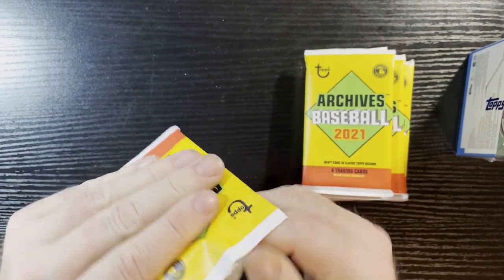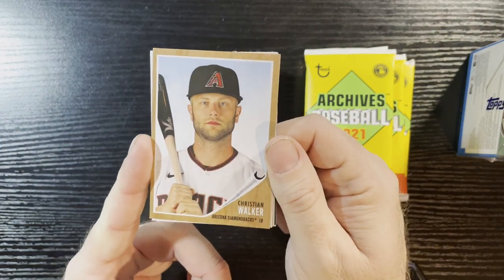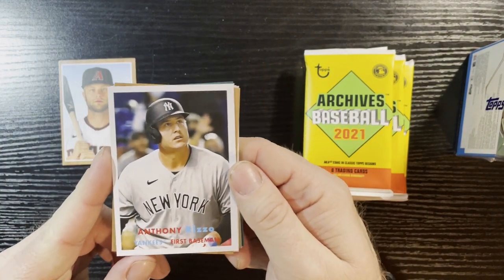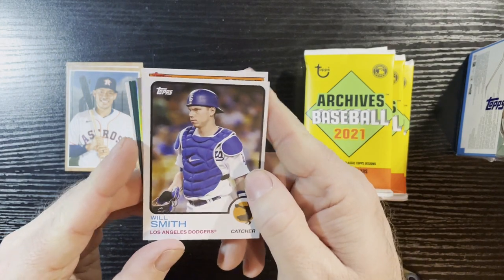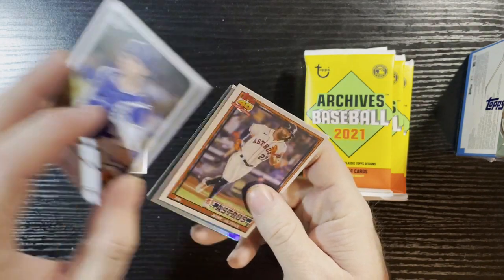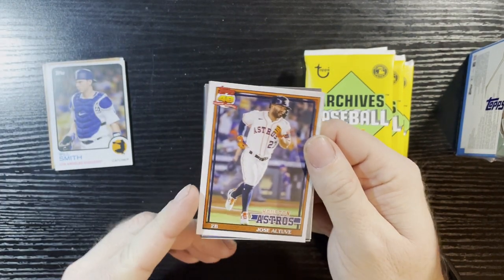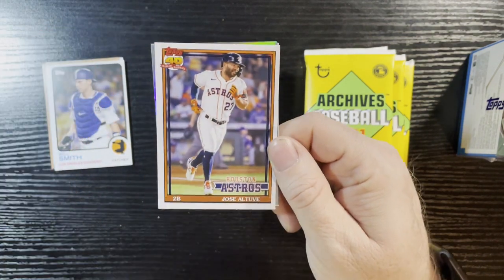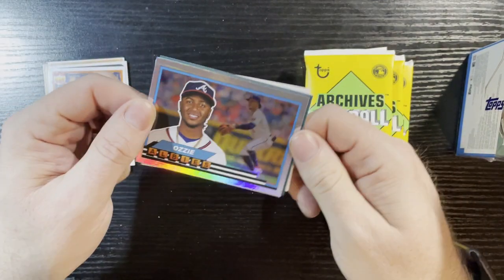If you don't remember what these are, they feature different designs from multiple years. There's 1962 featuring Christian Walker from the Diamondbacks, there's the '57 design with Anthony Rizzo from the New York Yankees — looks like we're gonna get an insert card. There's Will Smith from the Dodgers on a 1973 design. There's Jose Abreu featuring the 1991 design. That insert looks like it's going to be a chrome refractor — boom! There it is, we got Ozzie Albies.